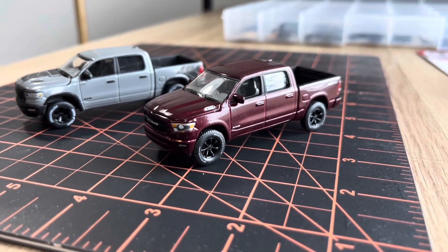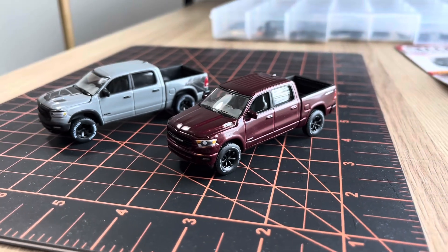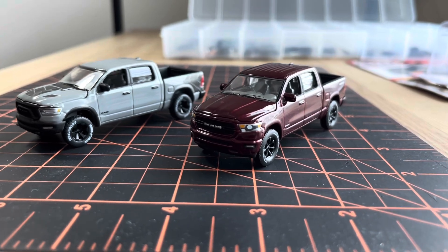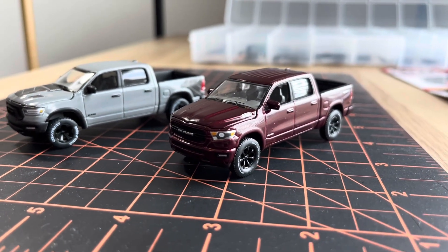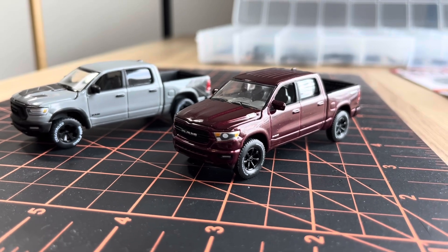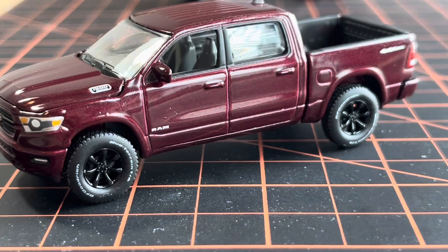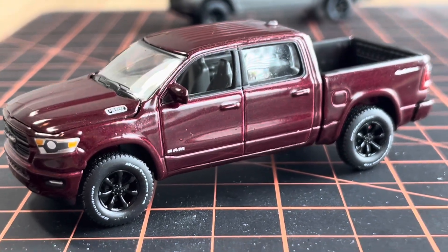I have it here with a previous Auto World RAM 1500 release — this is the Big Horn trim and it comes in the color they call Delmonico Red, which is obviously a maroon color. This is probably one you see on the streets much more often than the gray one. Let's go ahead and take a look at both of them.